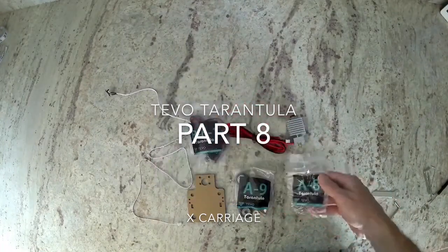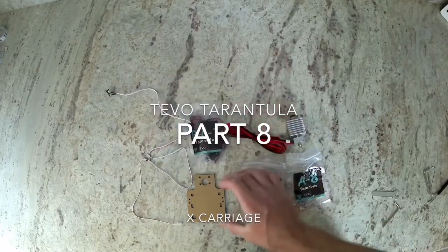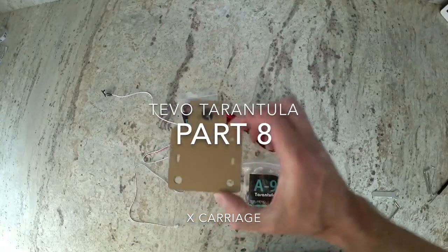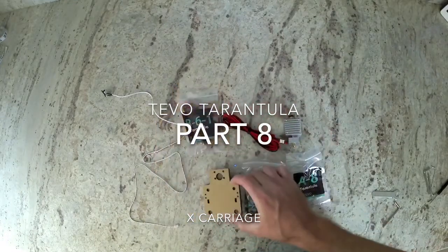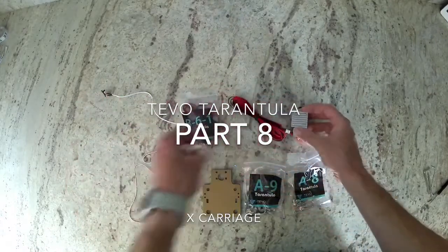You're going to need bag A-8, bag A-9, your tool parts bag, bag B-6-1, this acrylic piece, your pre-assembled hot end, and you're going to need an end stop.